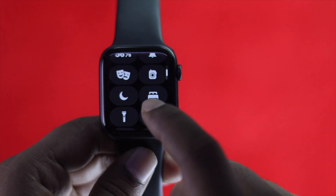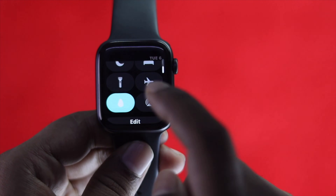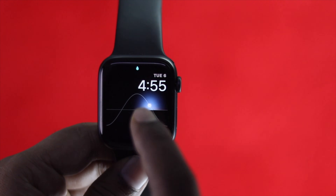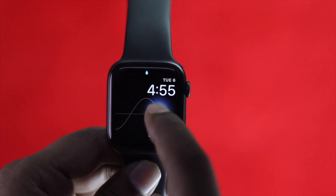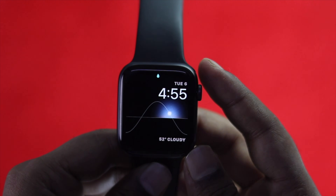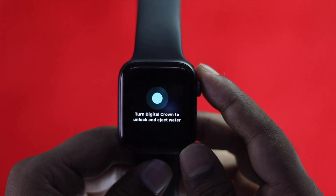After the force restart, if you're still facing this problem, the next thing to check is the water lock icon. If you see the watermark on top of your Apple Watch, that means your Apple Watch is now water locked, so no matter how hard you try the touch will not work. To fix this, just scroll your digital crown button to blow out the water lock.